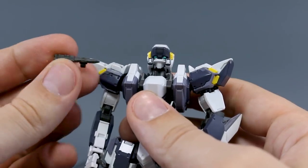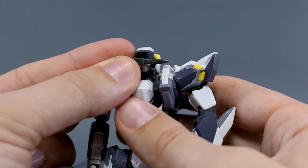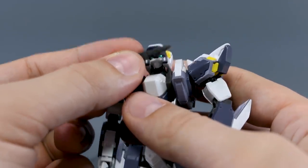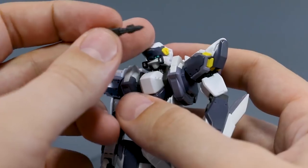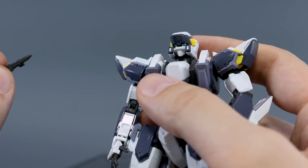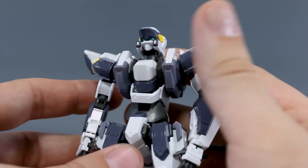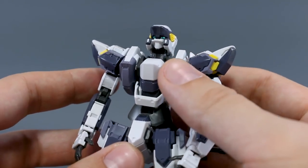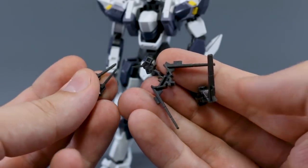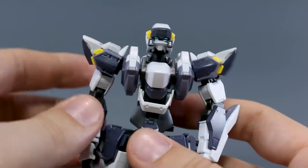The machine gun unfortunately has no way to be stored on the back without modification. There's also an anti-tank dagger which plugs onto the face — you remove the little blue parts and replace them with this piece. It can't be used in the hand as the connector is built in, so it's just a face-mount. I've always liked the look of the knife on the face of the Arbalest. Lastly, there are parts for the lambda drive where the shoulders and back open up — a really cool gimmick we'll get to shortly.